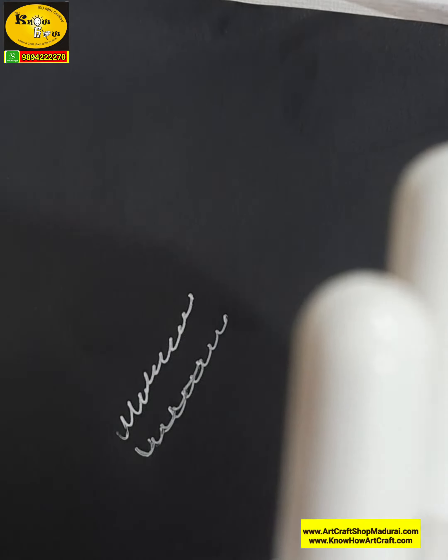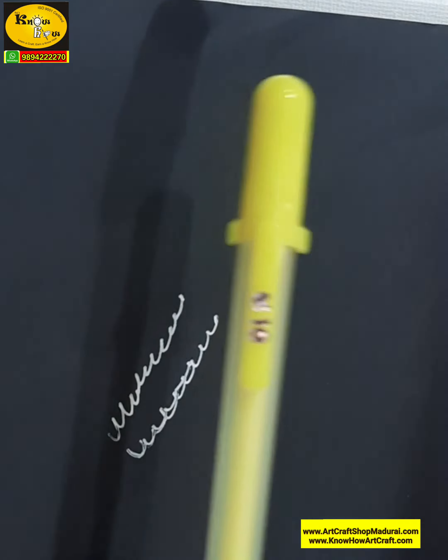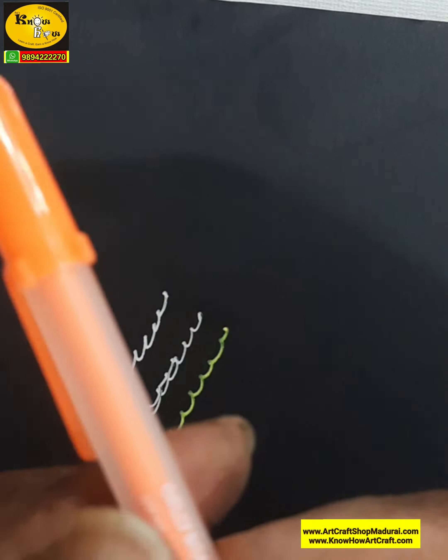You can do zentangle art, line art, freehand drawing, and all other artwork with this Jelly Roll pen set. It is just 700 rupees — quite costly, but when compared to the work and the effect that it gives, it is worth the money you pay.